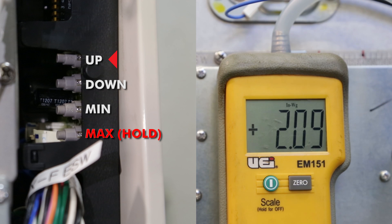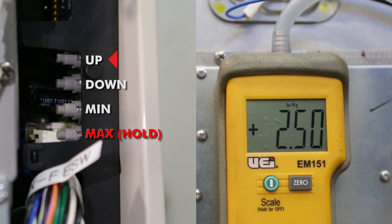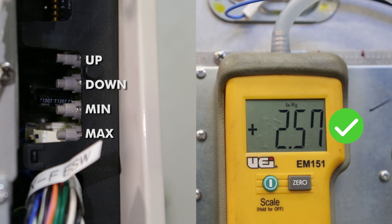Note: you may want to check the number by removing the tube, zeroing out, and testing again. A tolerance of plus or minus 0.04 inches of water gauge (INWG) is acceptable.